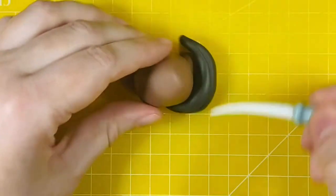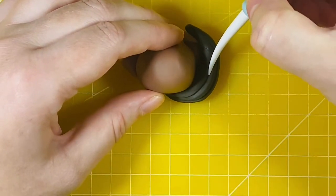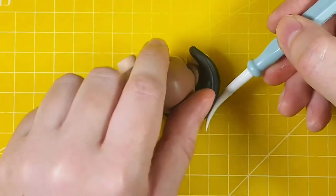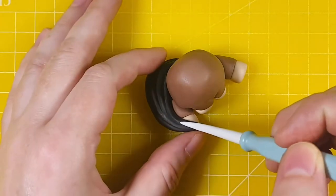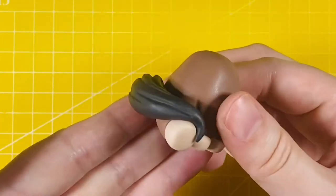Now back to the model — we're using the dresden tool to add lines down the length of the hair to make it look like separate hair strands. Here's the model from different angles so you can see how the lines run down the length of the paste.